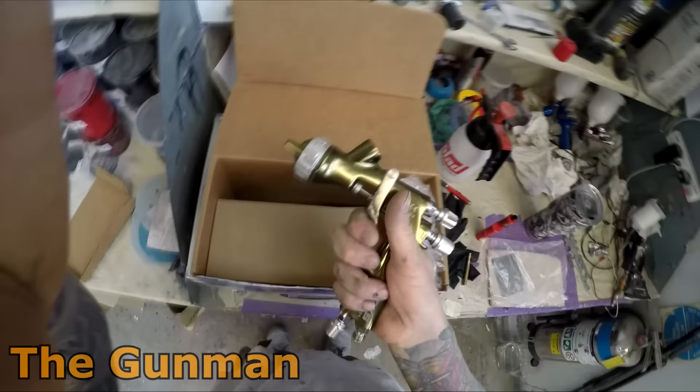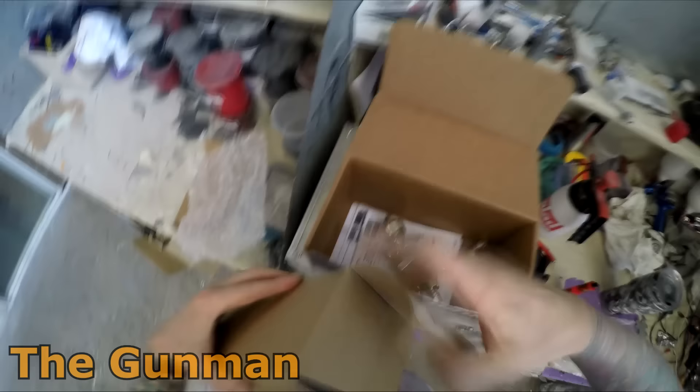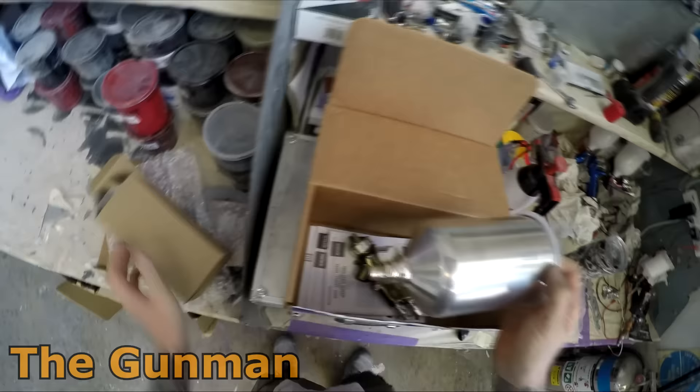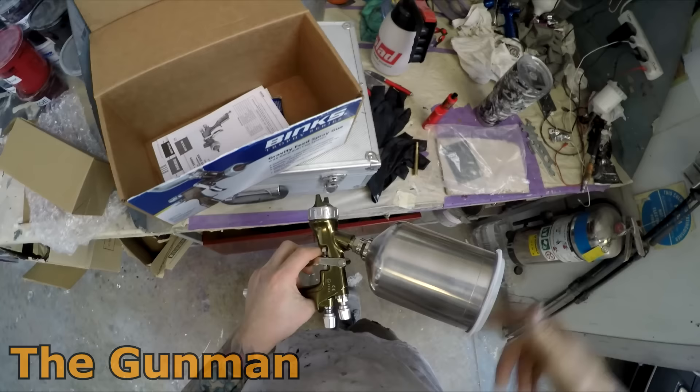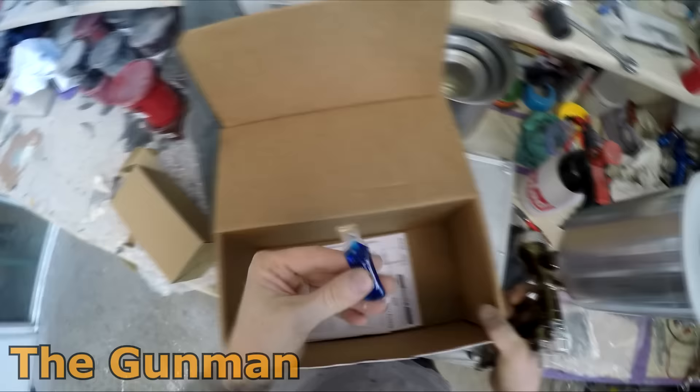It's a pretty nice looking gun. LVLP is the setup I've got here, and you've got a few different options — you can get LVLP, HVLP, and conventional. I'm guessing that LVLP stands for Low Volume Medium Pressure. The best thing about this spray gun is probably the monster-sized pot. Inside the box you just get a couple of manuals, the spray gun handle, the pot itself, and some spray gun lube they call 'Gunner's Lube.'